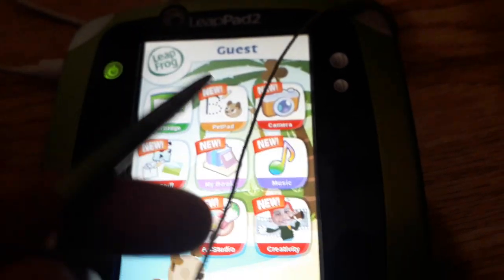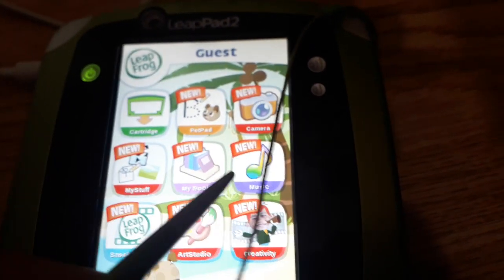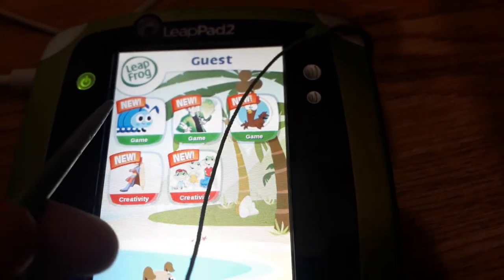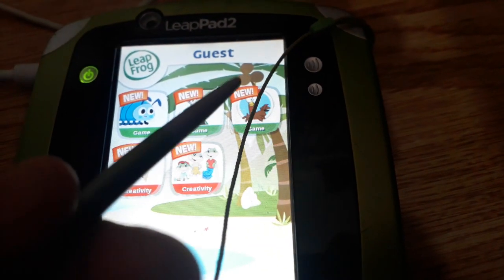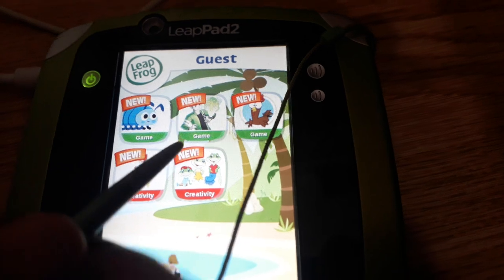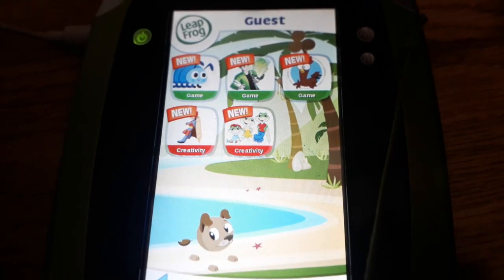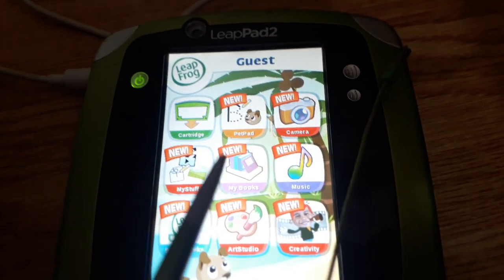There's something like an iPad. We got a calculator. Pet pad. Camera. My stuff. My books. Music. Sneak pizza — Studio. Creativity. Game: Rolly Polly Picnic. Game: Band 10. Game of Cha Cha Chicken. Creativity. Frogs. School. And Superhero. If you see my video that I uploaded one more ago, go see it. Let's do an extended one now.